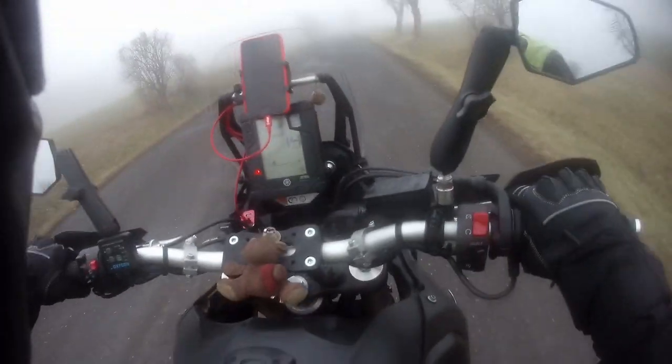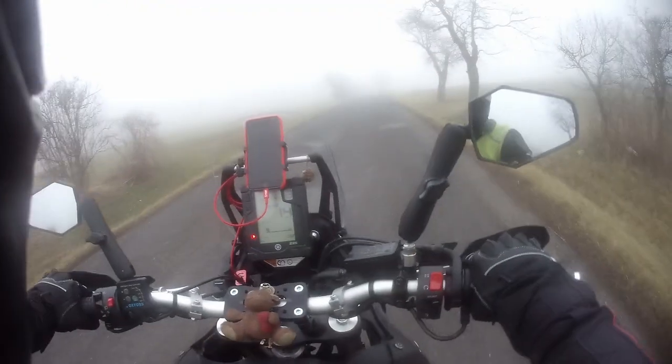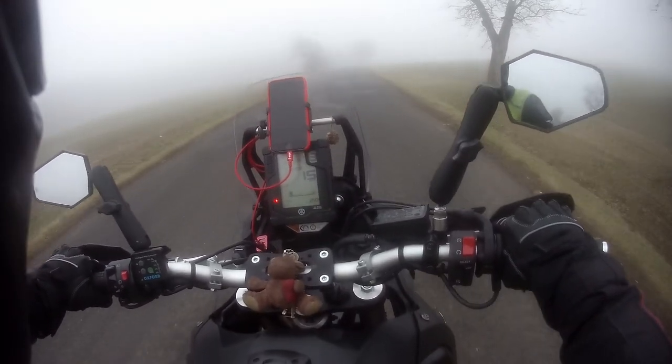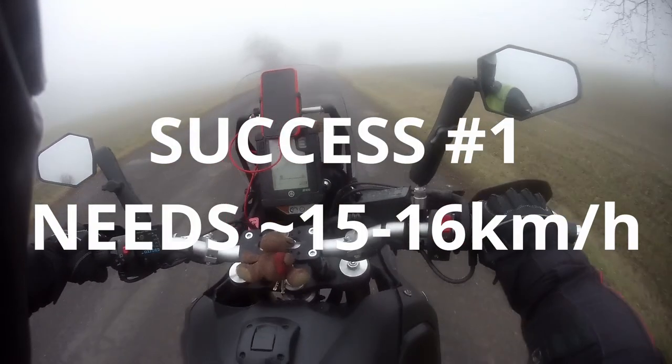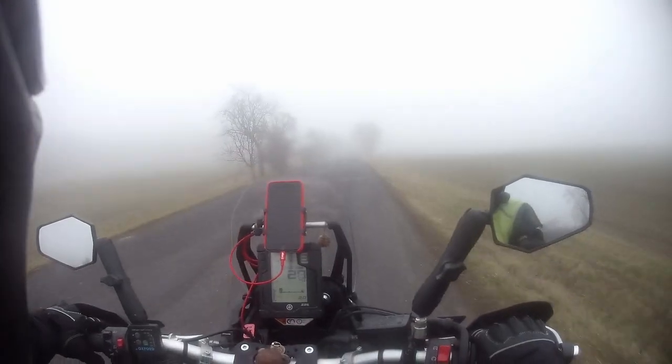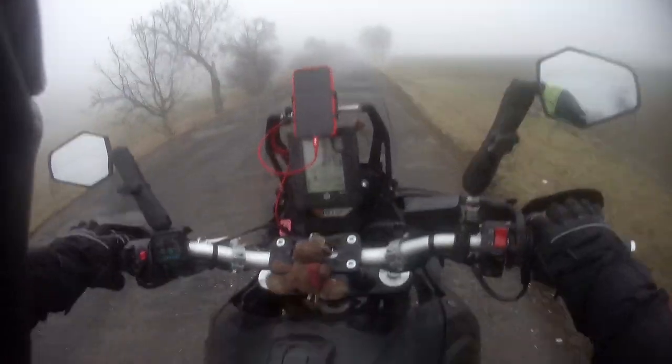Let's get some speed. Okay, third gear possible. Where's the battery?